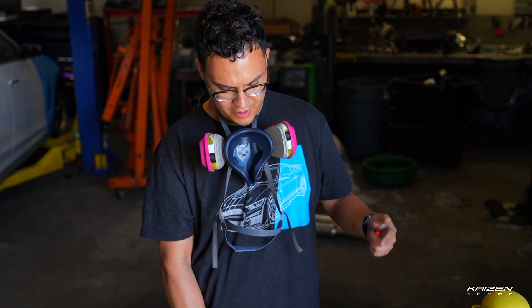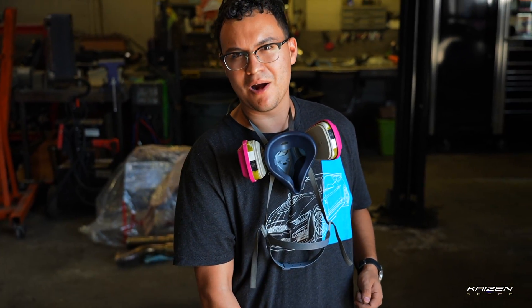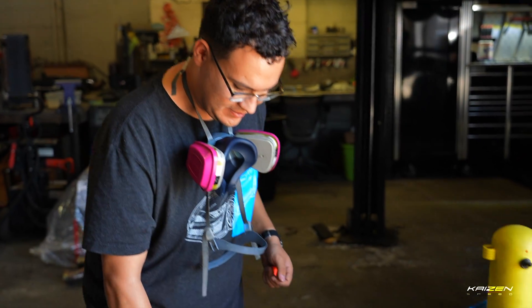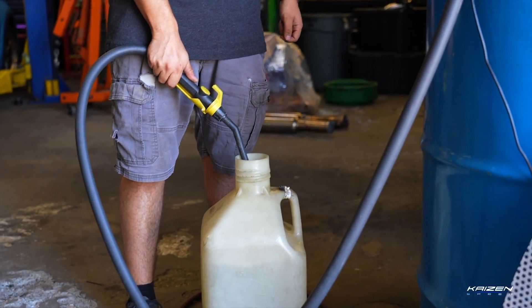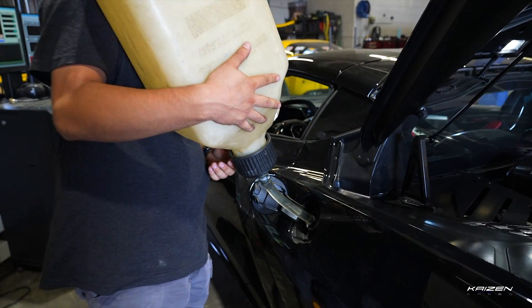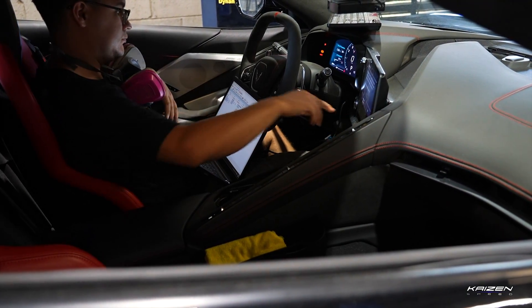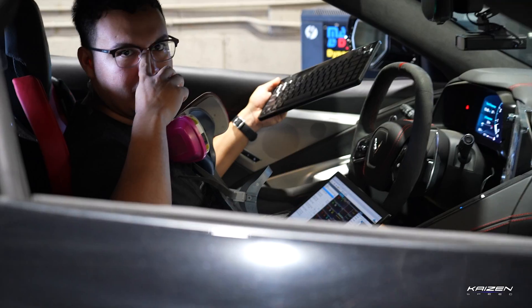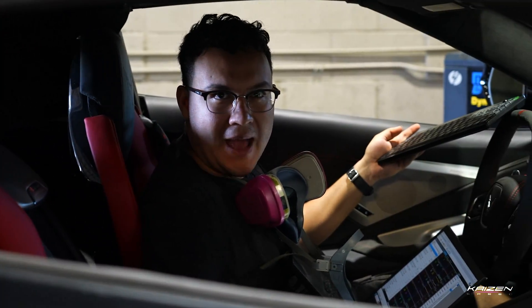This is our E98 barrel. There is some pump gas in the car, so we're going to blend in some E98 and get it up to E85 and see how much power we gain. We're going to let it get up to temp and then we're going to do a few runs to establish a baseline.